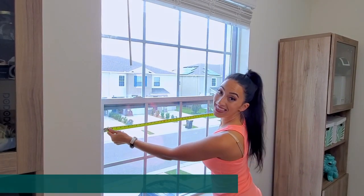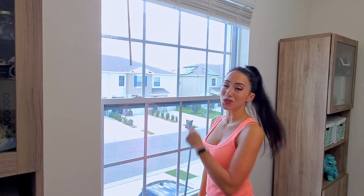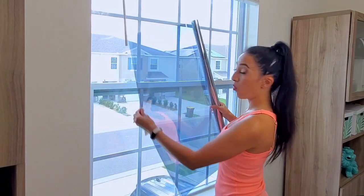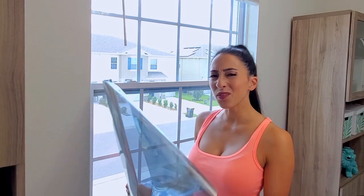The first thing you want to do is measure the glass so you know what size roll you're going to need. My glass is 43 inches wide and 28 inches in height, and it is also the same for the top glass. Most of the rolls come 36 inches wide or 48 inches wide. The window film can be installed horizontally or vertically, so just pick the way the film will work best for your window and that you can make the most use of it.